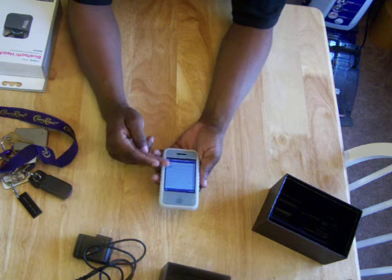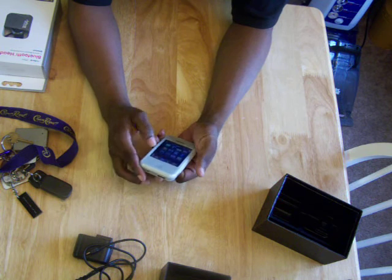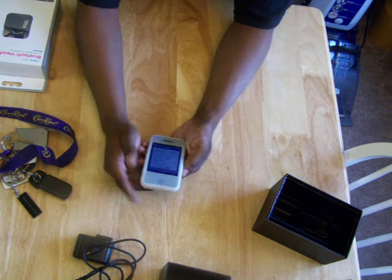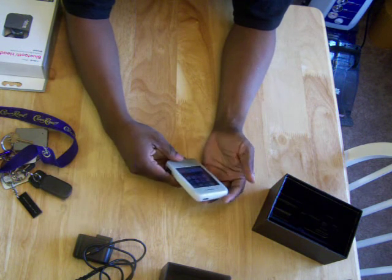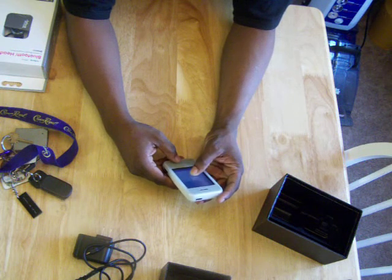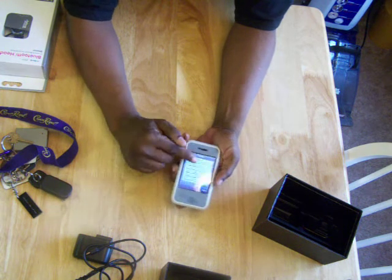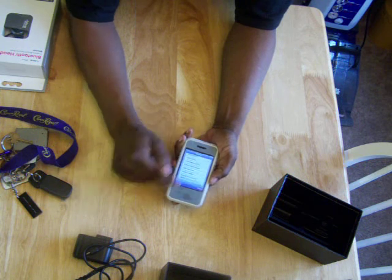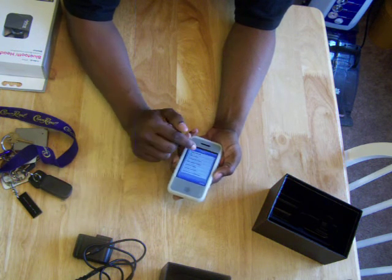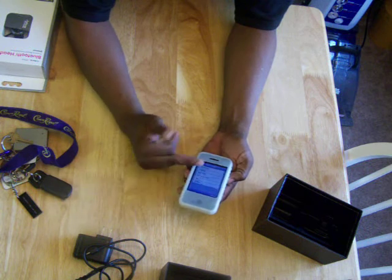Here's the dual SIM — I'm using SIM 1 right now. Here are your settings. The screen is very intuitive, it's very responsive. Let's go into settings. With the settings you can move things around, like when you're adding more applications. Phone settings, time and date. That's pretty much it with this.